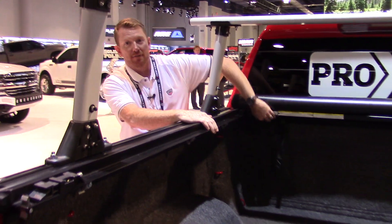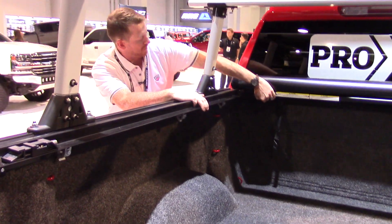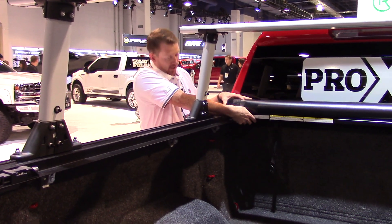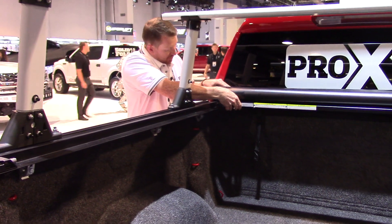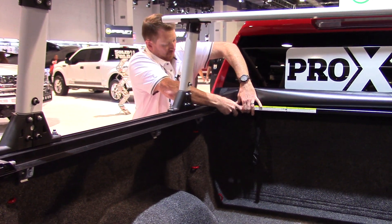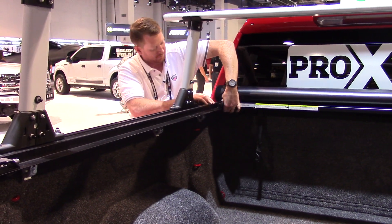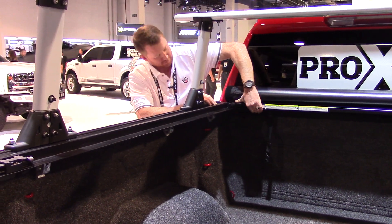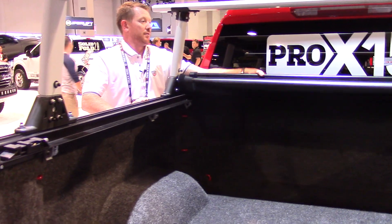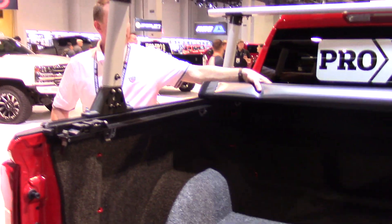You can remove the cover in a matter of seconds just by pushing a button and turning our QRS system over. It's three inches tall. You just set it back in place, click the QRS system back in place, and you're ready to go.